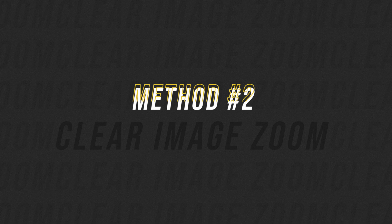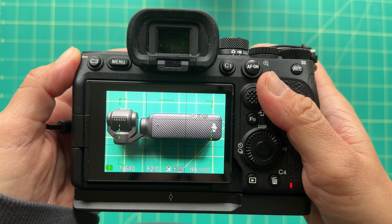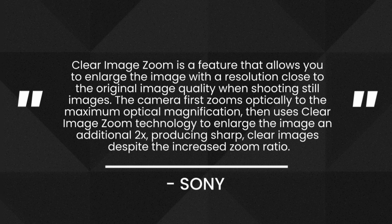The second way to zoom applies to most Sony cameras out there. I've used this on my full-frame and crop sensor cameras, as well as point-and-shoots like the RX100 and the Sony ZV-1. It's called Clear Image Zoom, and it lets you zoom in by a factor of two times on any Sony camera or lens. Unlike APS-C or Super 35 mode, Clear Image Zoom does not achieve zoom by cropping into your shot, and it's not the same as digital zoom, so there's not a dramatic loss in image quality. According to Sony, the camera first zooms optically at the maximum optical magnification, then uses Clear Image Zoom technology to enlarge the image an additional two times, producing sharp, clear images despite the increased zoom ratio — basically enlarging the image while retaining the original image resolution.